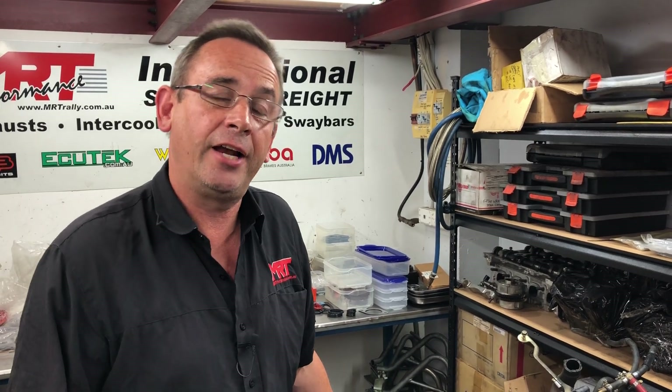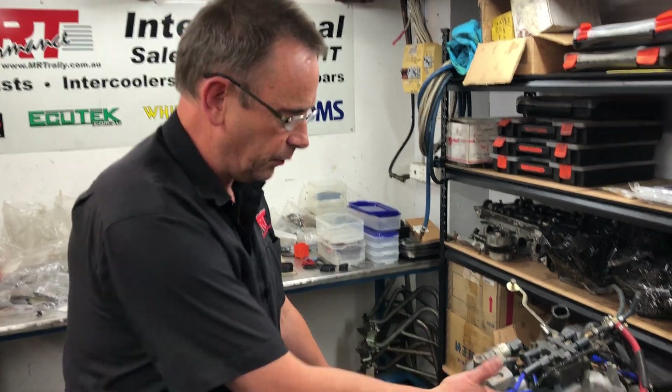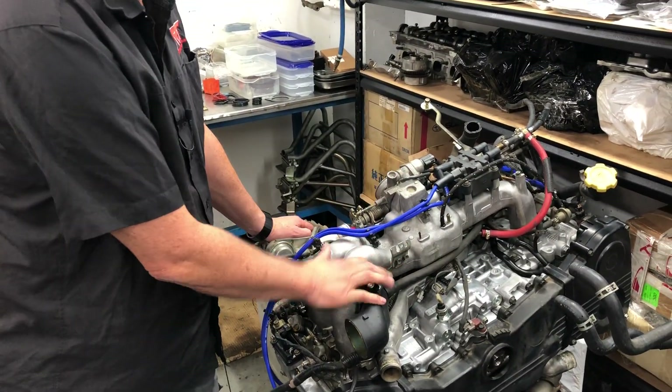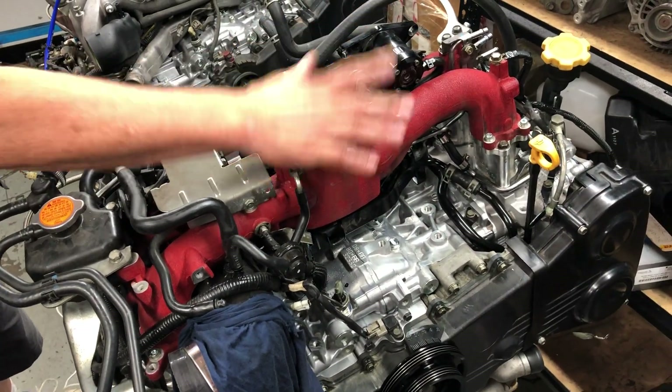Hi, I'm Brent. Today we've got a video update on the comparison between the 2 litre EJ207 out of the typical early 99-2000 model WRX and a 257 in the MY10 WRX STI.